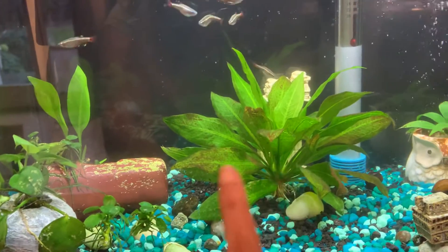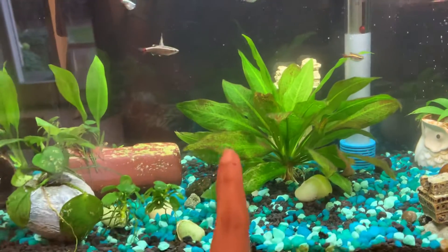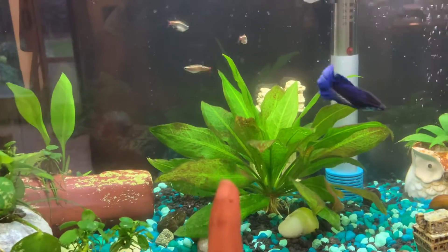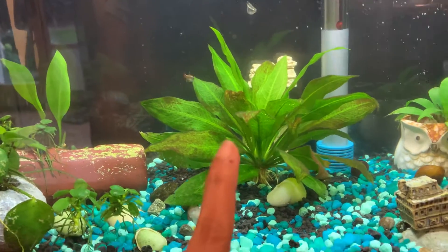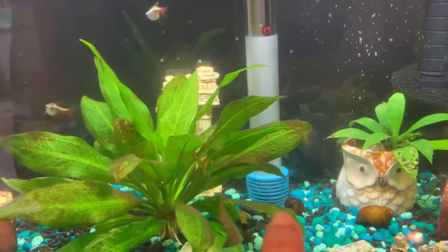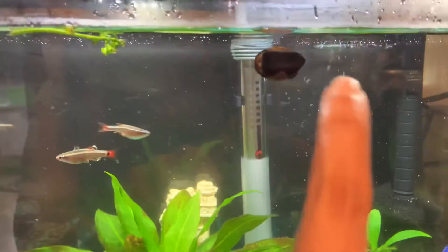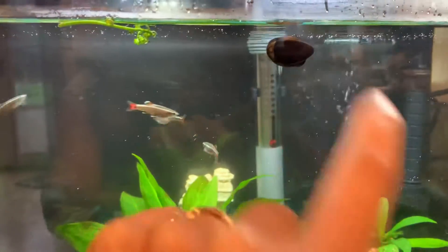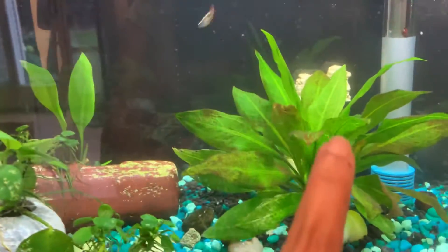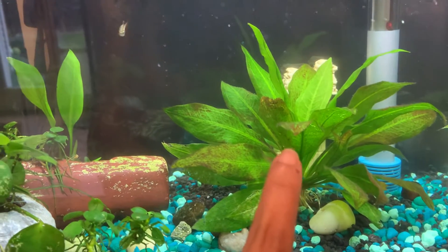The old plant has some brown on it — I've left that for the snails. I got four mystery snails: one is here, one is here, one is this one, and one is a zebra one that is hiding over here. And this is a sword plant — an amazing sword plant.